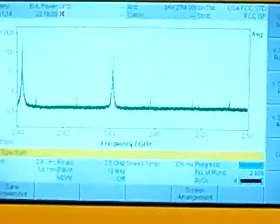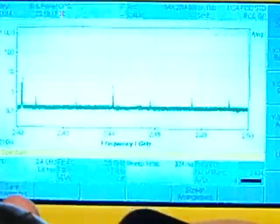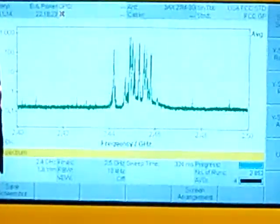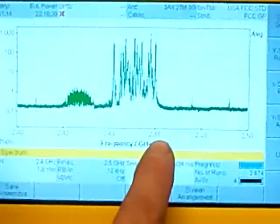The next system that I want to switch to is the Turnigy 3XS radio. I'll go ahead and turn that one on. In this radio, it seems to be using most of the frequencies between 2.44 and 2.46.